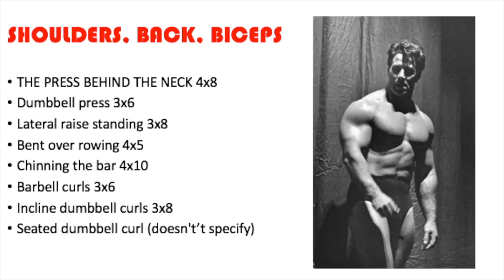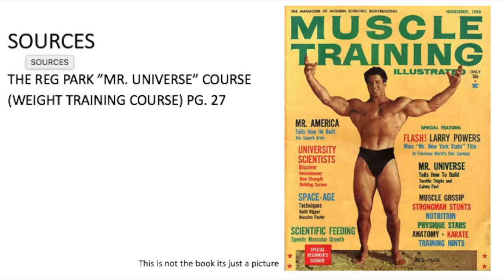The workout looks pretty decent overall. It's an interesting split — it's not upper/lower, not full body, not chest and back, not shoulders and arms. It's shoulders, back, and biceps paired with legs, chest, and triceps, which is unique. All my sources are legit — everything we buy is accounted for. I got this from the Reg Park Mr. Universe weight training course, page 27. If you ever buy the book you can look it up yourself. I'll try to put it on my Facebook group, though most of my traffic is from YouTube and Instagram.